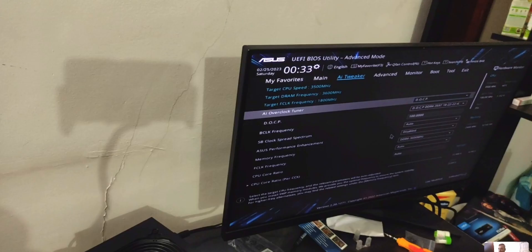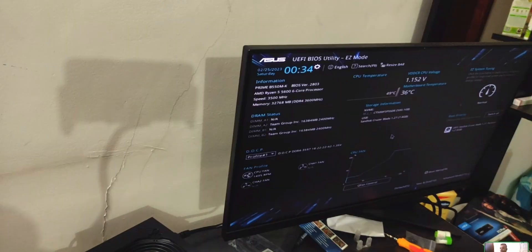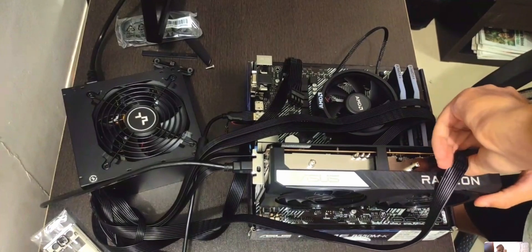At this point you can update the BIOS, enable 4G decoding for resizable bar, and enable DOCP or XMP to overclock your RAM. Most systems will have RAM set to base speed by default, but it's a simple flip of a switch. We're now running at 3600 MHz, which is the maximum the CPU can safely do.